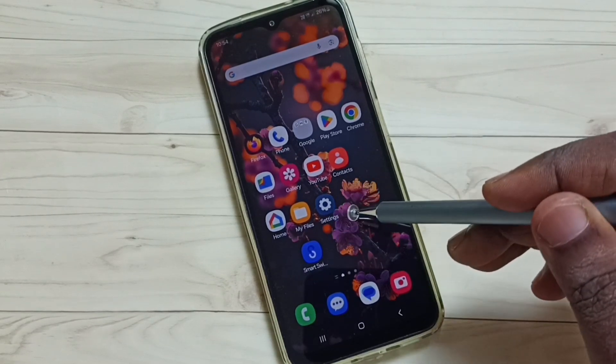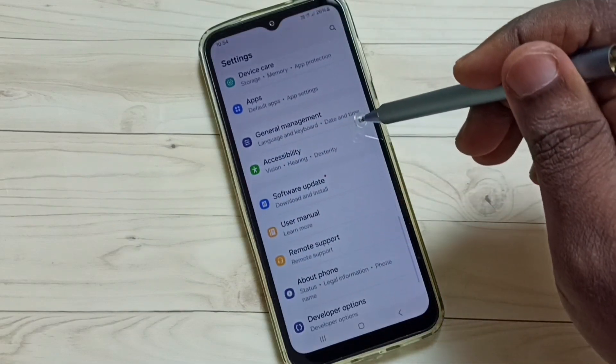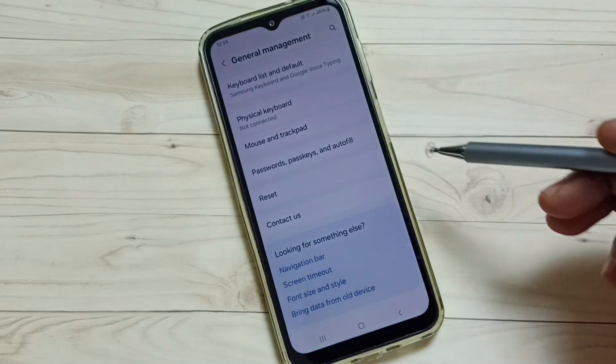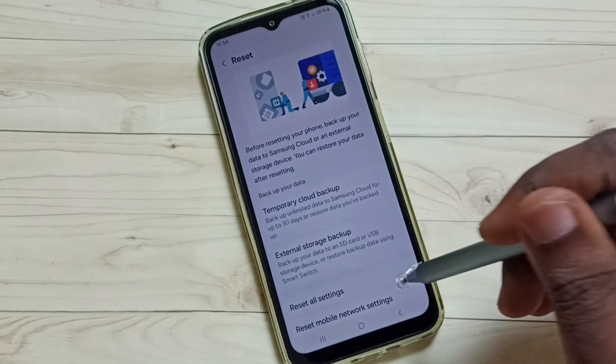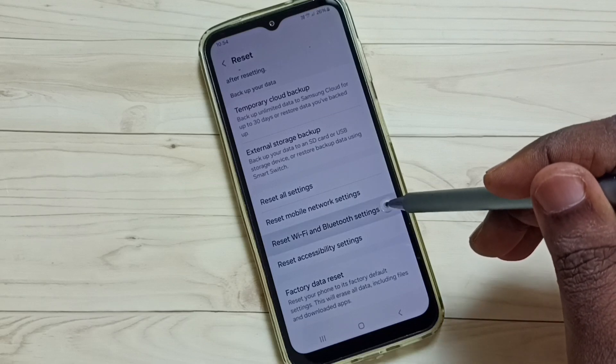First, go to Settings and tap on the Settings app icon. Scroll down and select General Management. Tap there, scroll down, then select Reset. Scroll down and tap on Reset Wi-Fi and Bluetooth Settings.